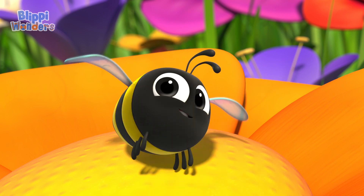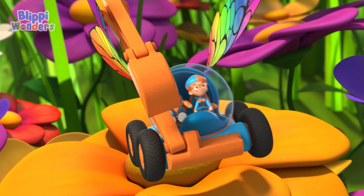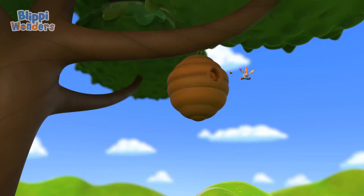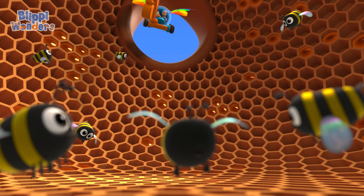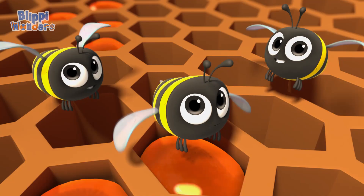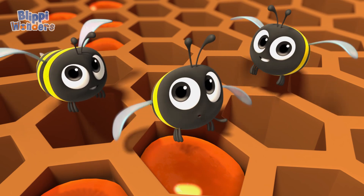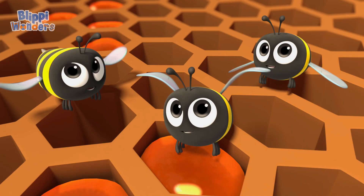Time to buzz! Into the beehive! Follow me! Spoiler — lots of bees working! It's like a honey factory in there! Bichon, are they all chewing nectar? Sure are! Gotta chew! That's what we do!